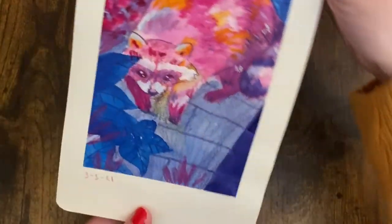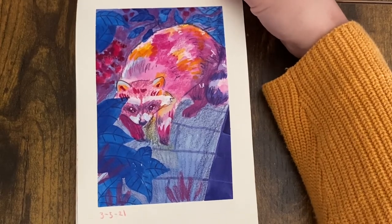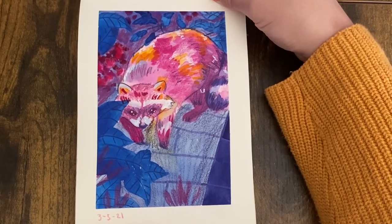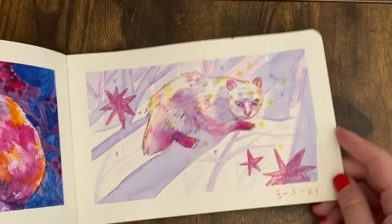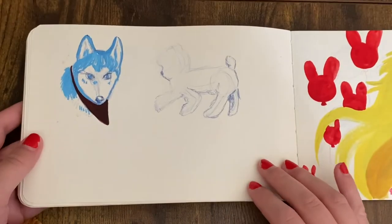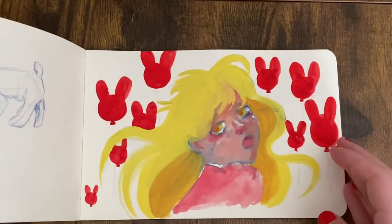Here is a raccoon — I believe it was on a roof, but that's not altogether obvious from the values I used. This was a good lesson: if you go too dark with watercolor too fast, you can't go back. I knew that and yet I needed to learn it again. A little possum too — you can see from the dates that I'm drawing much more consistently at this point, even if I don't fill out the page.